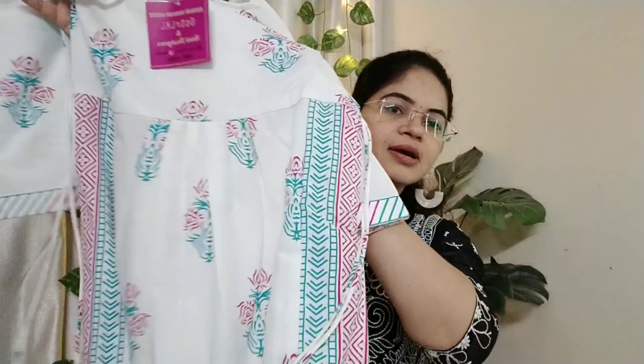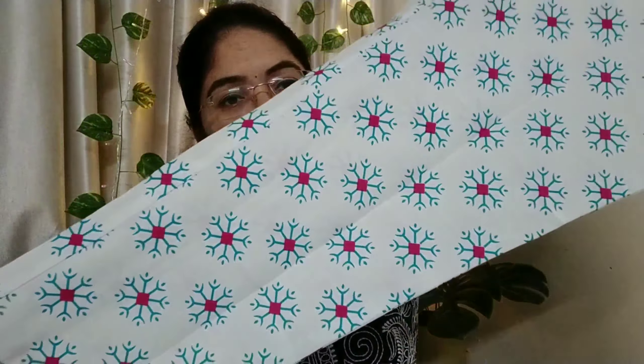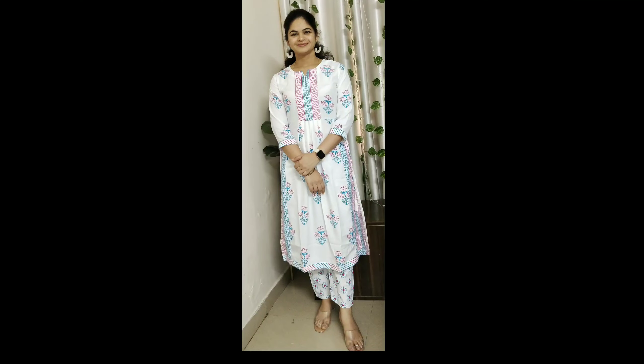Looking at the back side, it's the same pattern as the front. This is a rayon fabric with blue and pink color combination. The front to back waistband is elastic. The sleeves are 3/4 length. This is a lot of good quality colors and you can purchase this same pattern.